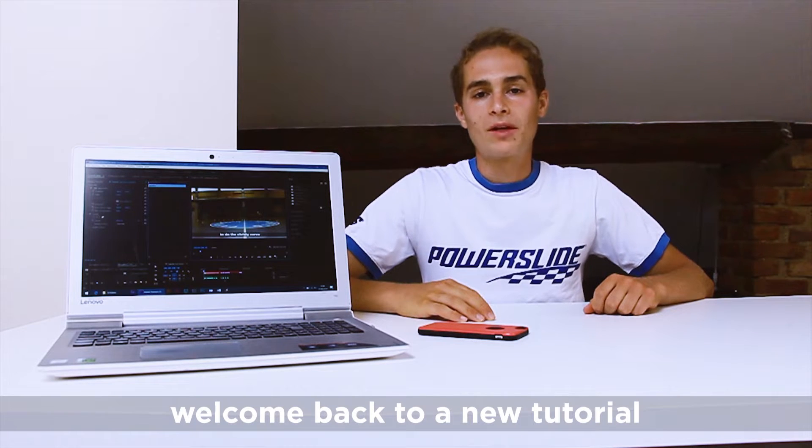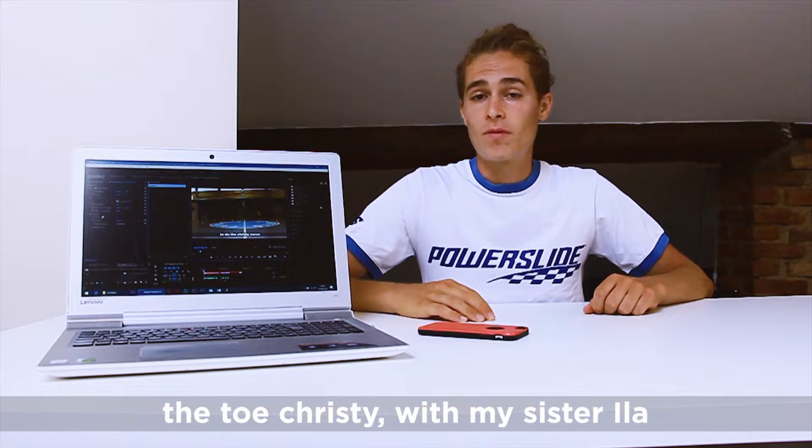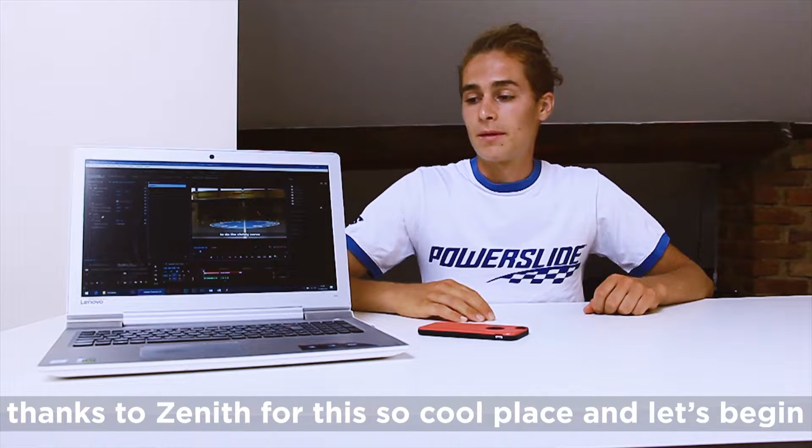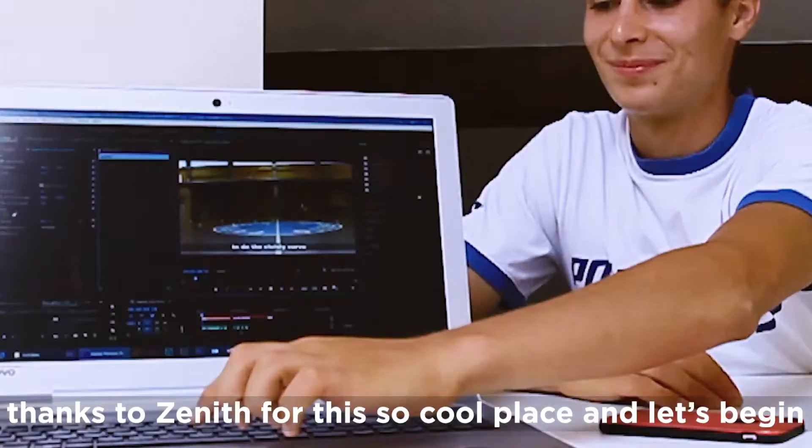What's up guys, it's Laurie and welcome back to the tutorial. Today I'm going to teach you how to do the Toe Christy with my sister Hila, and thanks to Zenith for this cool place. Let's begin.